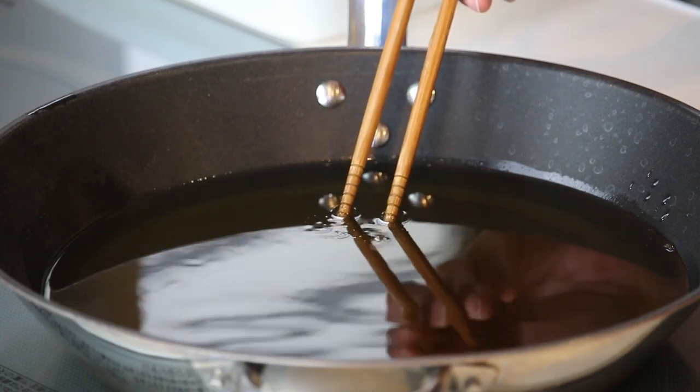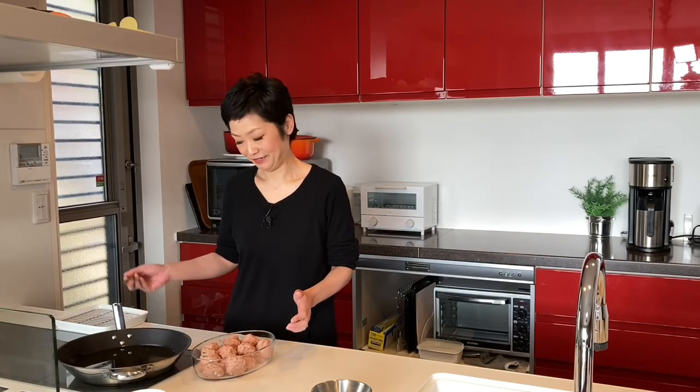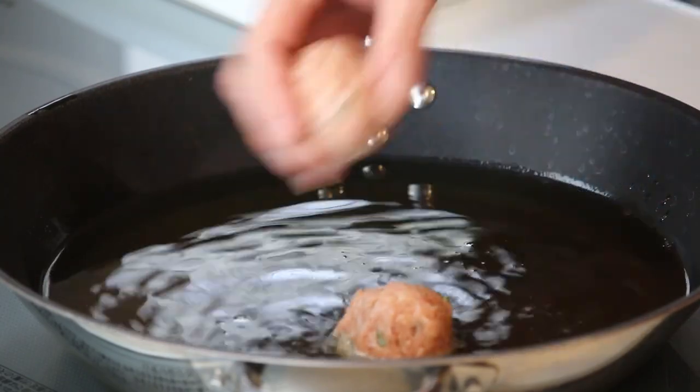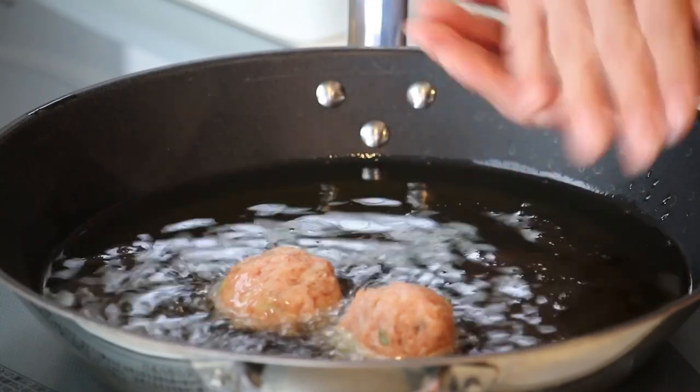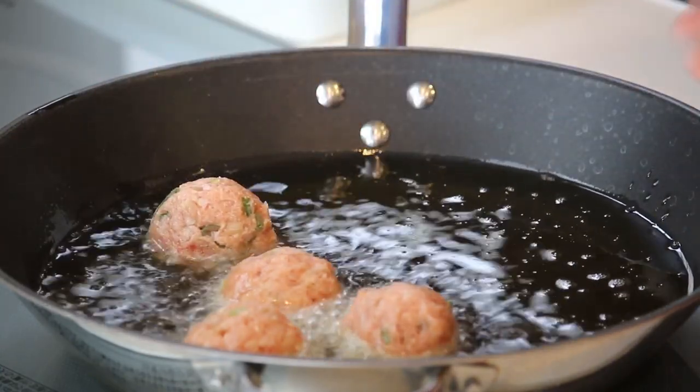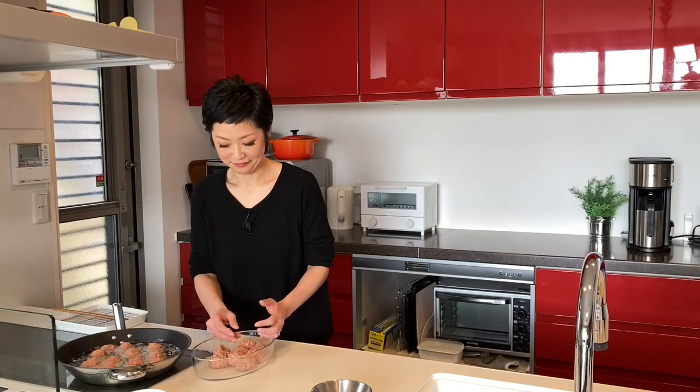I'm heating up some vegetable oil about 1 inch from the bottom in the frying pan over medium to medium-high heat. Let's check the temperature — put damp chopsticks into the oil, and if you see small bubbles coming up like this, that's the right temperature. So let's put the meatballs gently into the oil and fry them for about 5 minutes until golden brown. Try not to touch them too much until the outside is set.